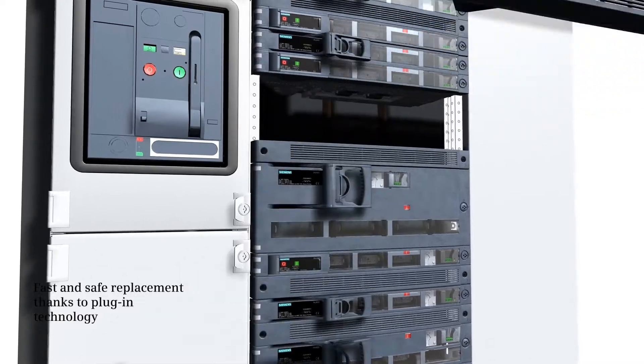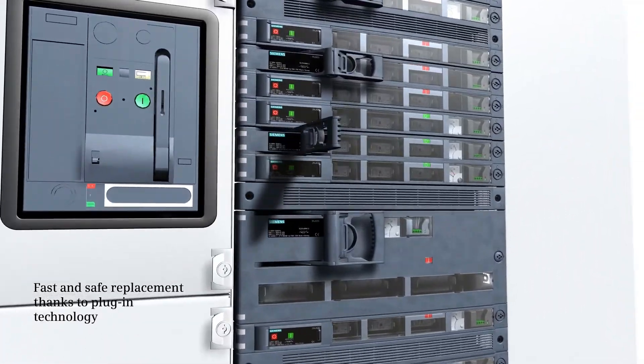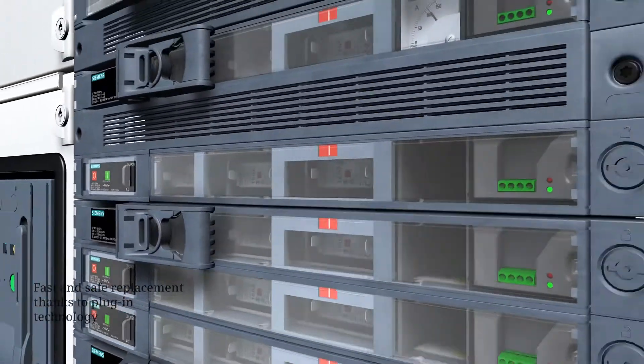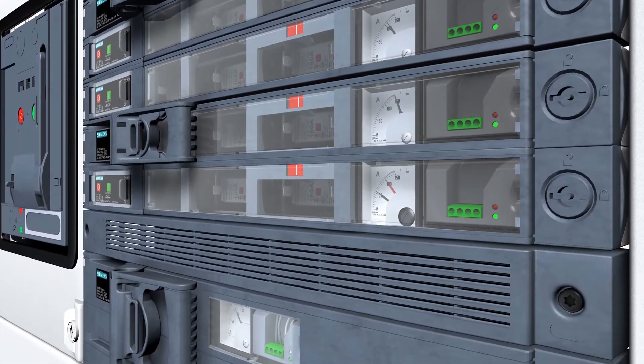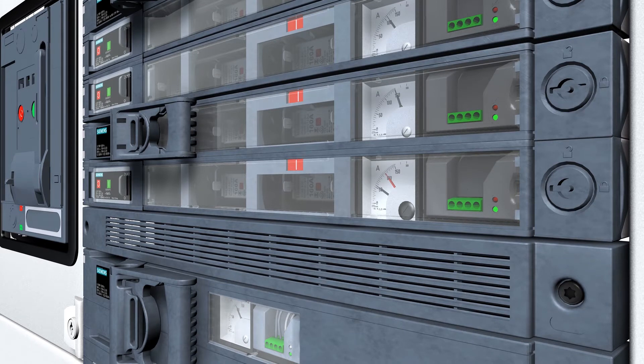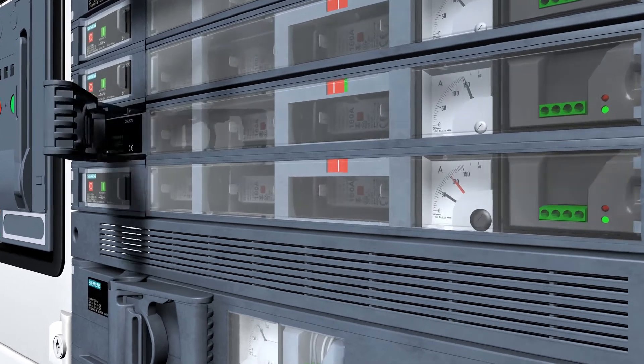Its uniform grid dimensions ease configuration, and its comfortable connection system in plug-in technology supports fast and safe replacement. A further advantage: the enclosure dimensions for additional functions such as motor drive and fuse monitoring are uniform.